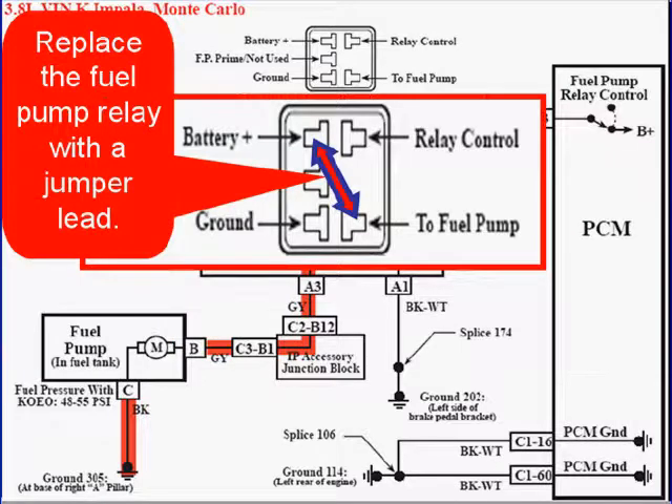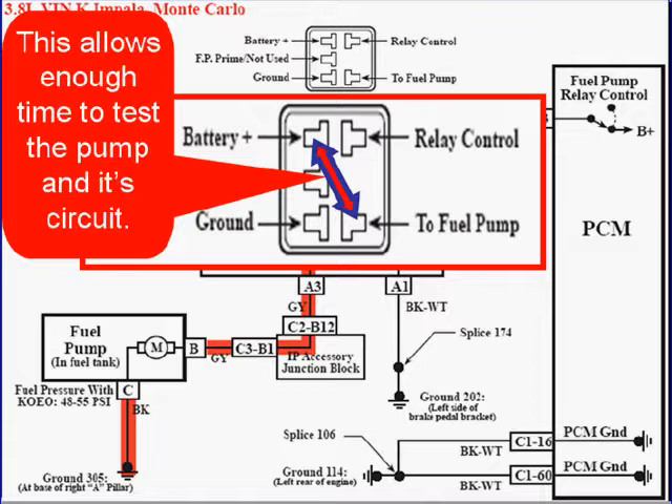Replace the fuel pump relay with a jumper lead. This allows us enough time to test the pump and its circuit, and it gives us a known condition — the fuel pump should be running.